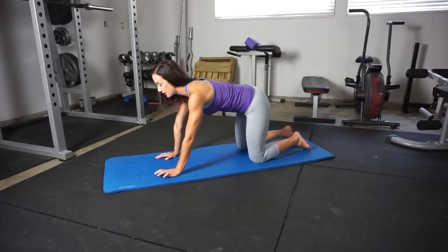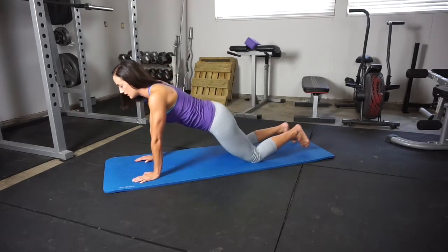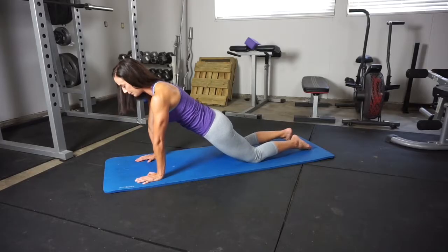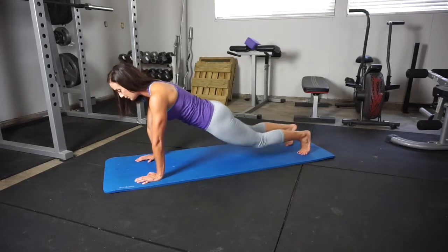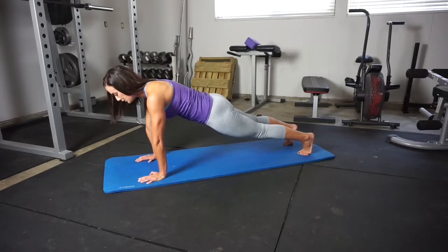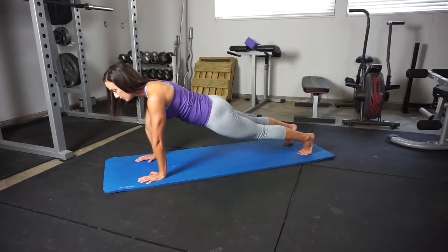Tall plank with hip extension. We're going to start in a quadruped position and then walk out into our kneeling plank. Go ahead and push up through the scapula. Lock out those glutes and those quads. Turn those toes under and flex those knees hard. Take a deep breath and then draw the belly button into the spine.